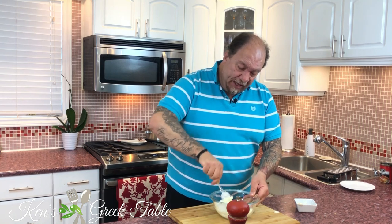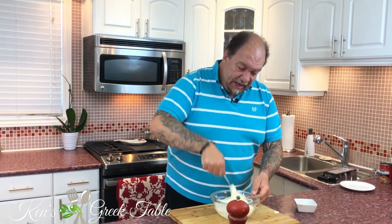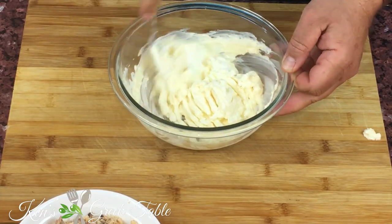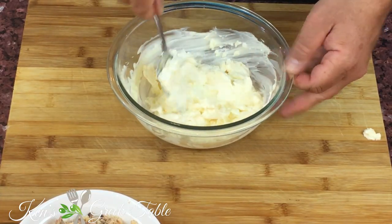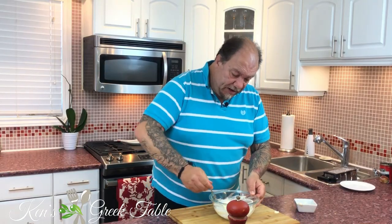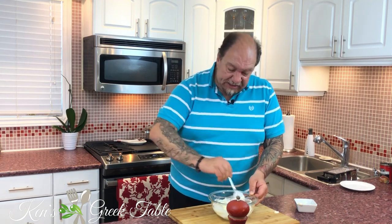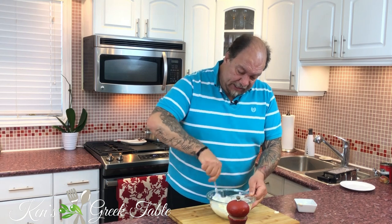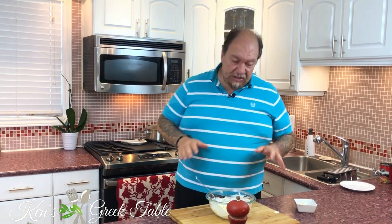This is something that can take you literally only a few minutes to prepare, and then all you do is pop it in the fridge. The longer you put it in the fridge, the more it will firm up — it's totally up to you what density or consistency you want. My mayo and cream cheese are now mixed.